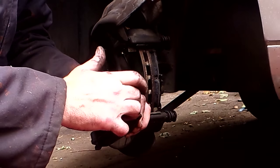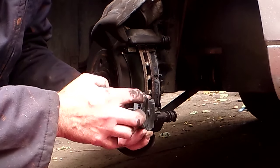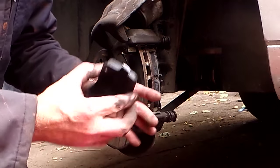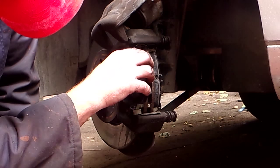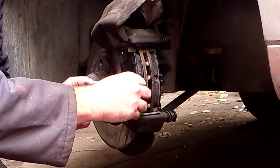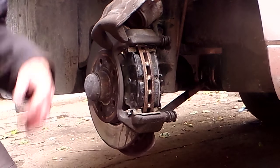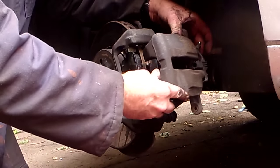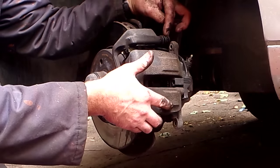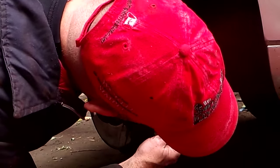Then the outer one. You don't need a ton — just the tiniest little bit to allow them to slide. Don't touch the pad surface with a greasy finger. Slide the caliper halves back over — there are little flat spots on the slider pins, and you'll see they can only go in one way.